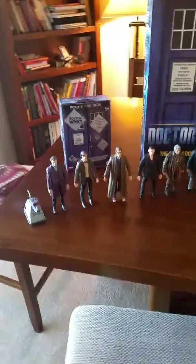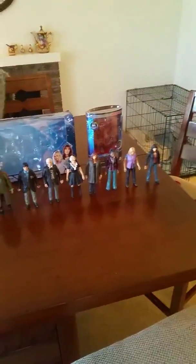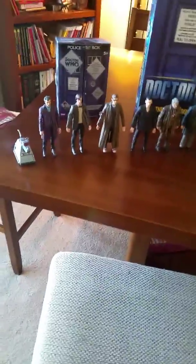In case you couldn't tell, if you haven't watched Matt Smith's series before, then you won't know the song that's playing right now in the background. But to set the mood, this piece is called I Am The Doctor.